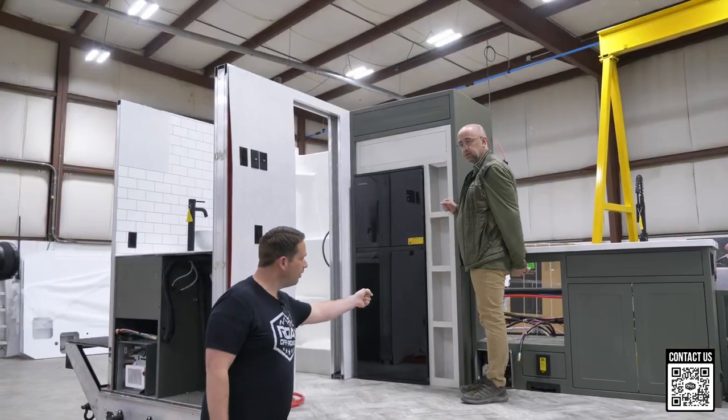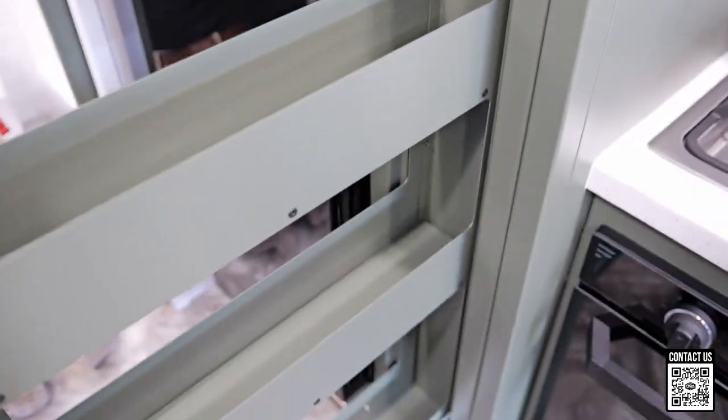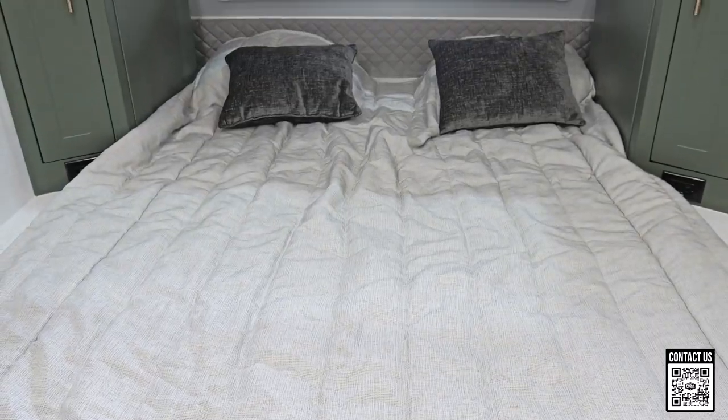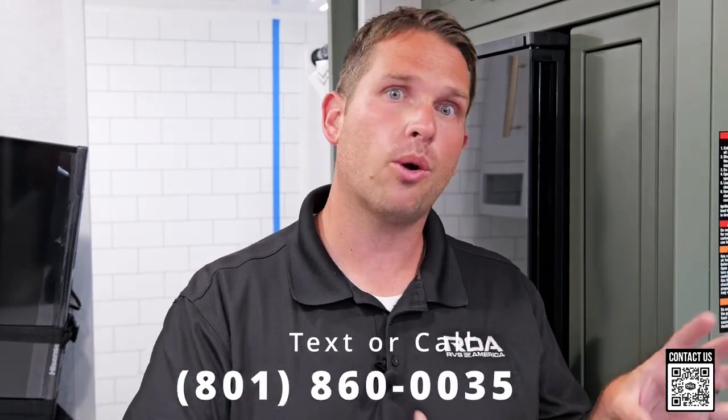Super excited to show off this trailer. This is one of the newest units with some features you may not have seen on previous videos. Stay tuned — we'll probably be heading out to the factory before long. There are always cool things coming out with this company; they've been super innovative and fast to listen to the market. These were requests from the market and they delivered. Thanks for watching — reach out to our sales coaches with any questions at 801-860-0035, or visit our website and fill out the contact form. Have a wonderful day!